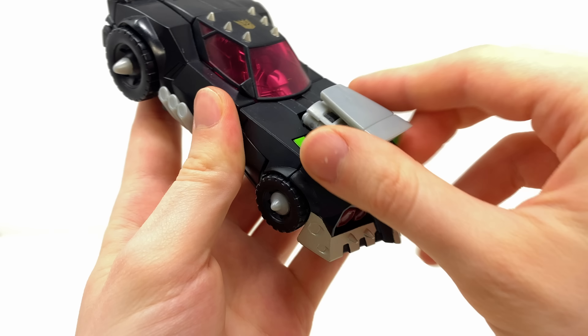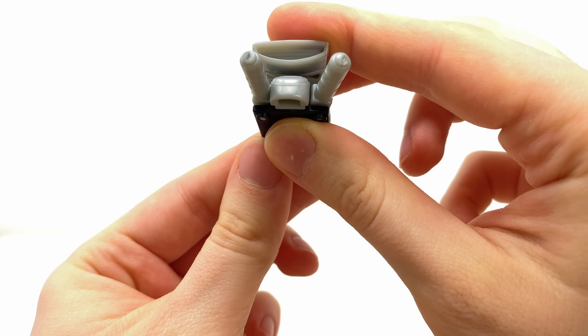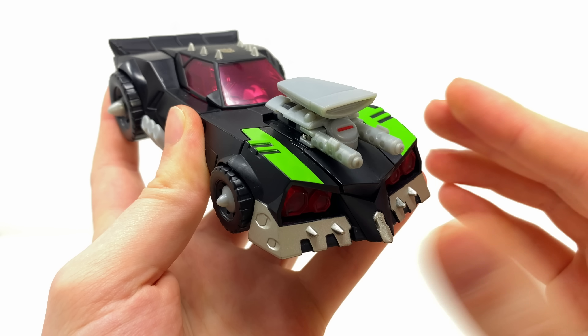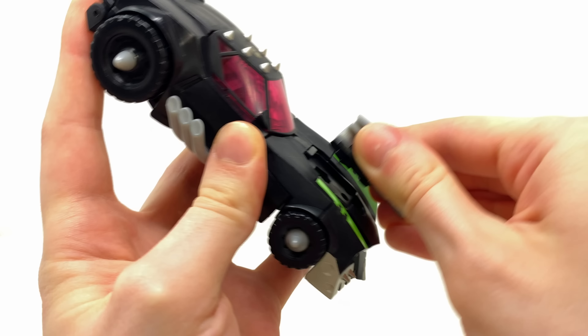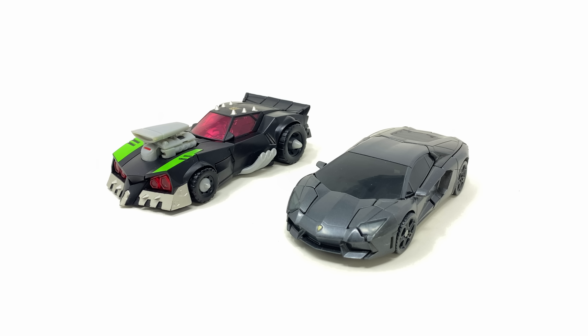As far as features go, you can technically pre-activate the EMP in vehicle mode. There's a tiny little button which you can push and it will cause these cannons to flip forwards on a spring-loaded mechanism, then you can smack it back into the hood of the vehicle. Considering this is a stolen weapon, if he'd never taken it from Ratchet, would the vehicle mode always look like this? Let me know in the comments below.